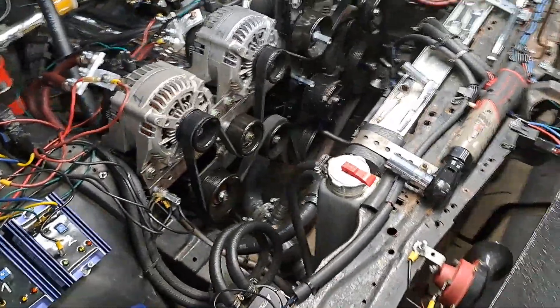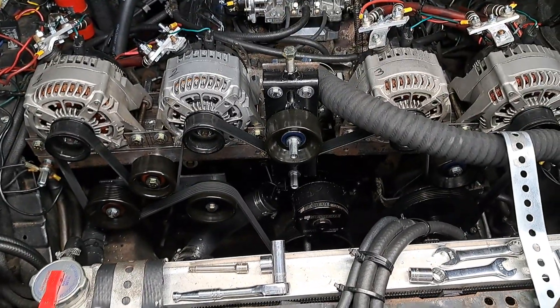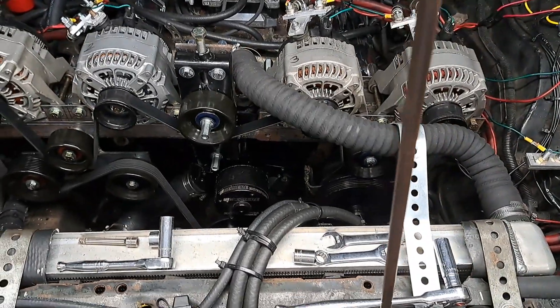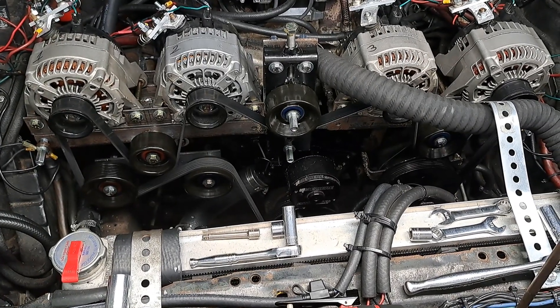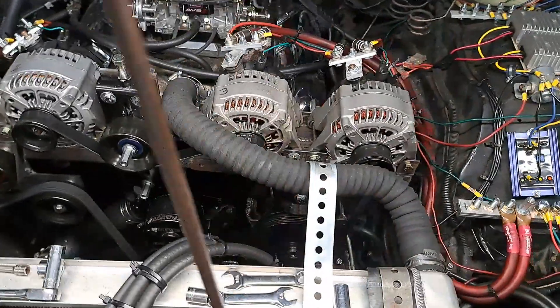Other than that, it fired right up. It still has a little squeal, a little chirp — a very little chirp at the beginning when you first fire it up. But from what I was told, that electric water pump has something to do with that, with the current draw or pull at first startup — if you guys agree with that.